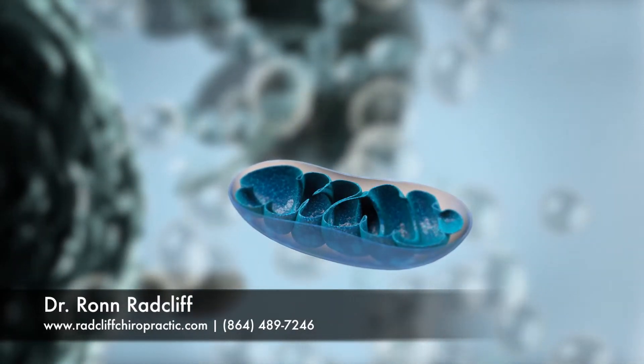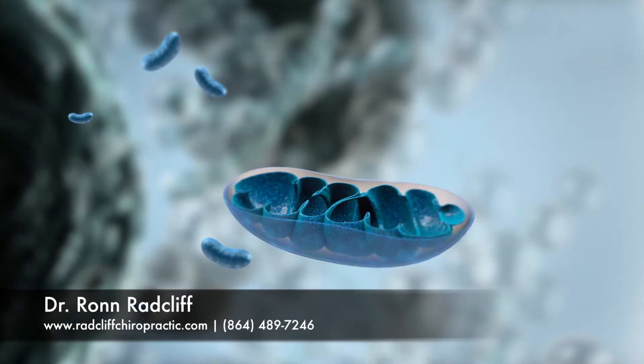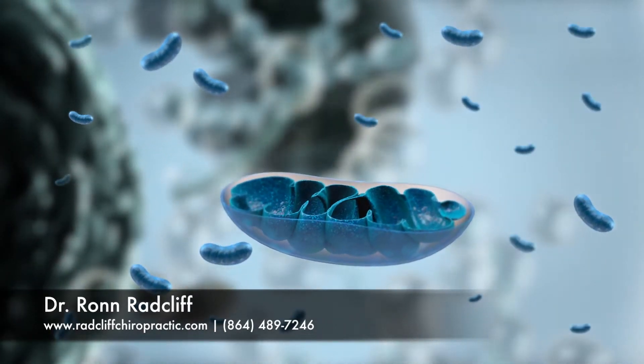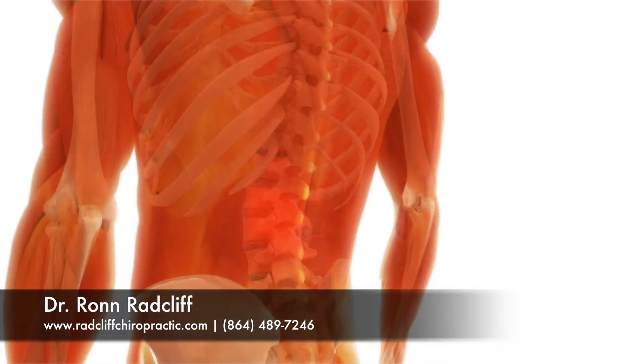Every cell in the body contains hundreds of mitochondria, and some even have thousands of mitochondria inside each cell. When your tissues get injured — such as muscle strains or disc herniations —